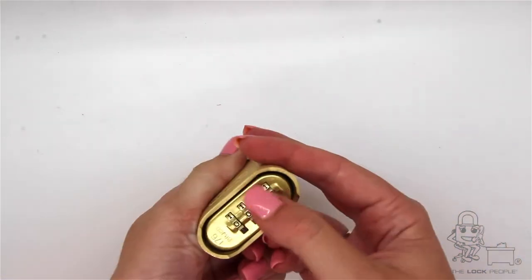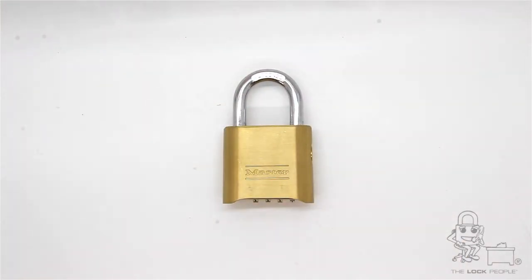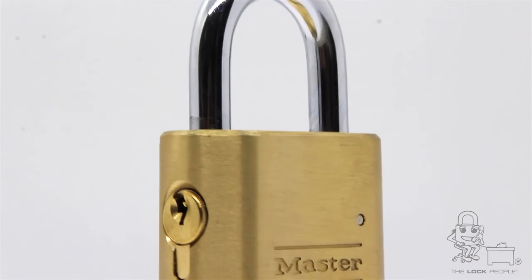These locks are master keyed and the master key is a K7 and is sold separately. We stock thousands of these locks in various keyways to accommodate all industries and applications.